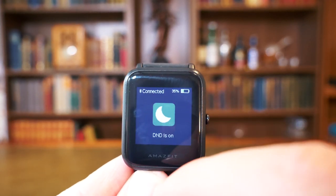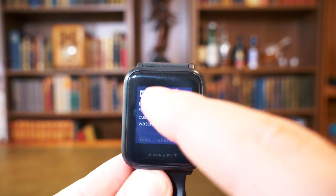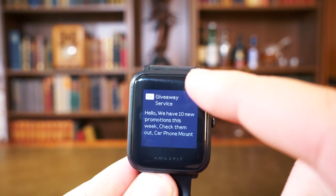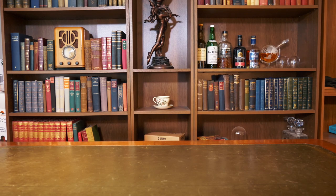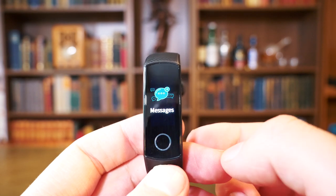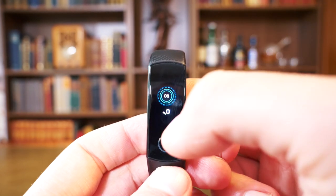The notifications on the Amazfit Bip are quite in-depth, with a lovely amount of text on screen — ideal for reading longer messages and emails. On the Honor Band 4, pressing the button at the bottom turns it on, and swiping up gives access to the other options, very much like the Amazfit Bip.